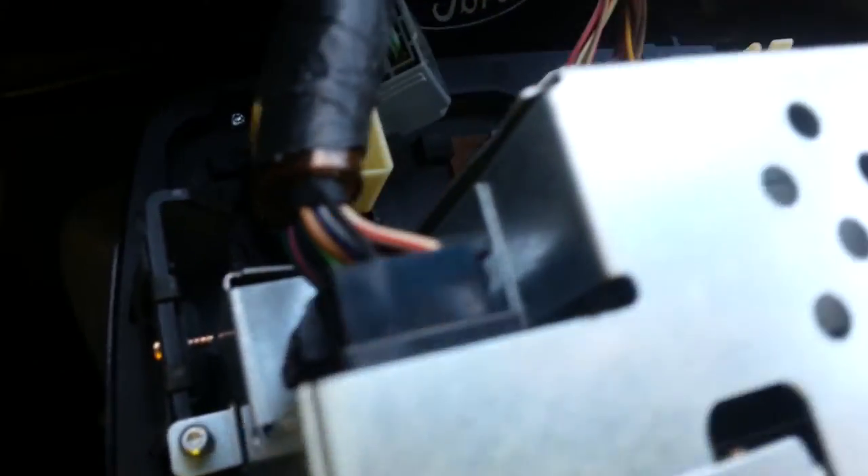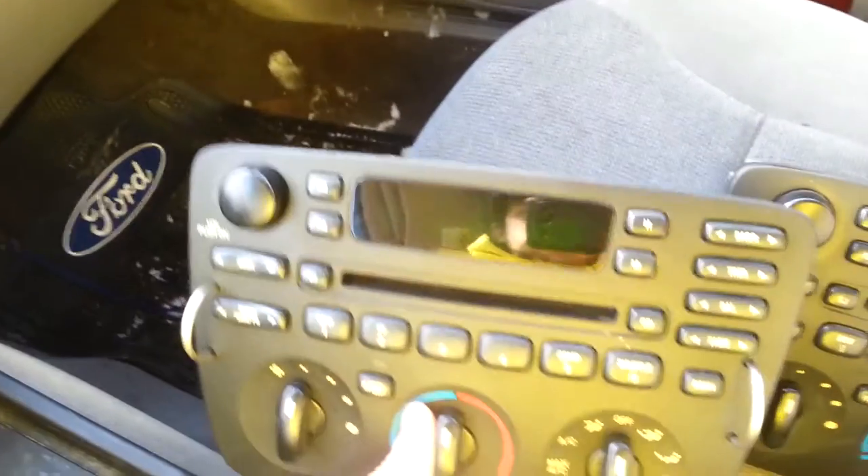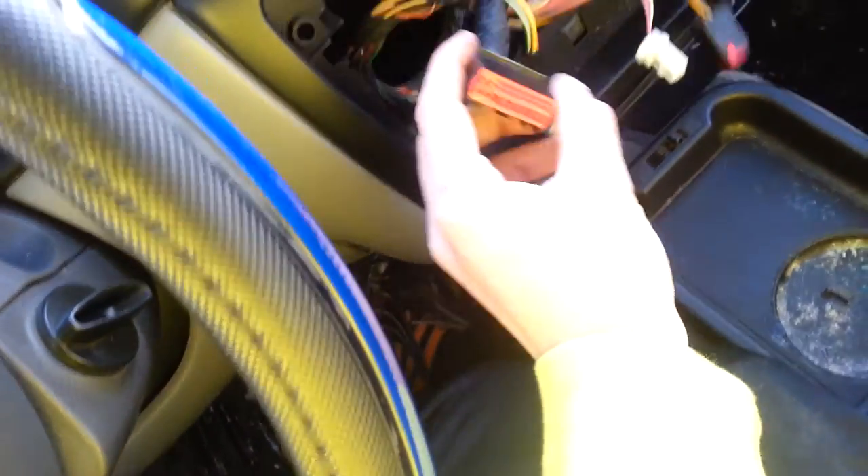Now for your radio — you're going to see that right here it's got little notches that you can put your fingers into or put a screwdriver in. All you have to do is push a little tab on that one and it'll pop straight out.